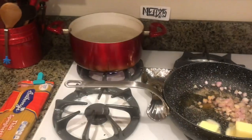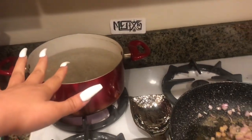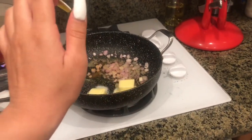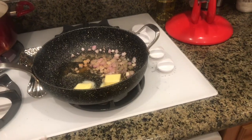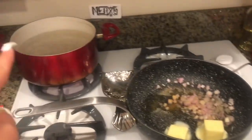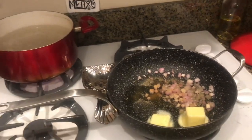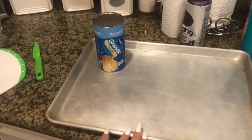Hey guys, welcome back to another vlog. Today I'm gonna be showing you guys how to make shrimp scampi. I've gone ahead and started to boil my water for the pasta. I've prepped some of the stuff for the shrimp to be cooking later on. Don't forget shrimp cooks fairly quickly, so I want to make it at the same time the pasta is cooking, which will take about 10 minutes. I have some ingredients set out and I'm also gonna be making garlic bread.